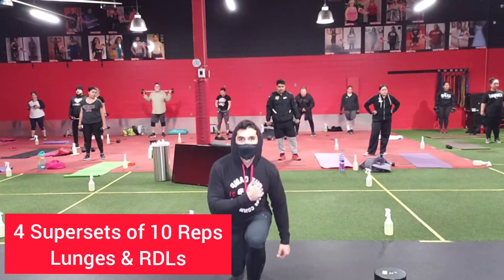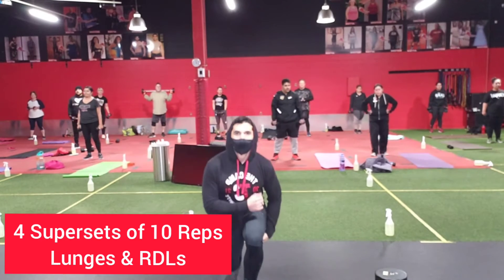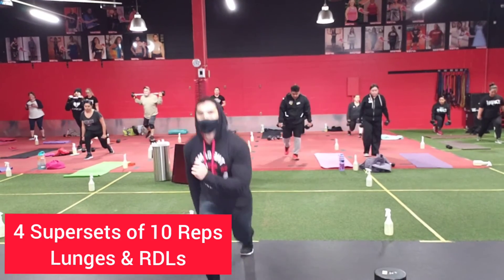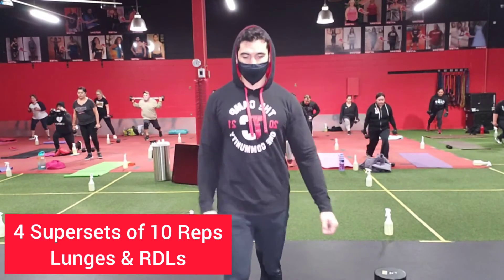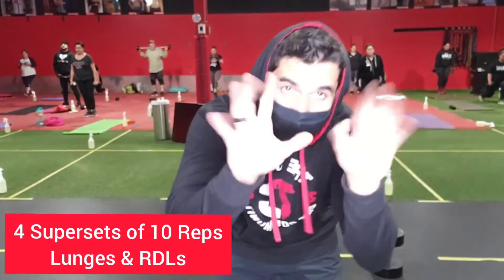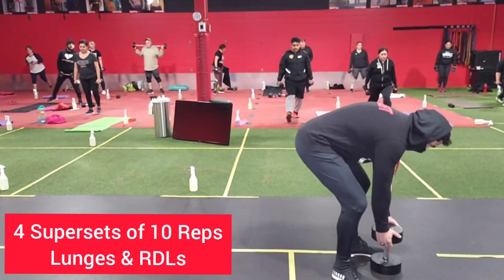Let's take one side, one part in between, and then let's go to the side. Ready? Three, two, one — let's go. Good. Reverse. Forward. Regular squats.